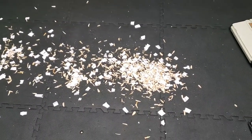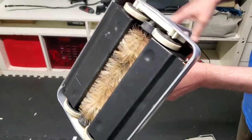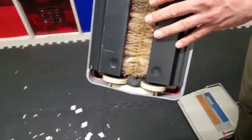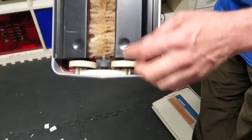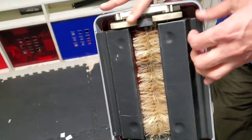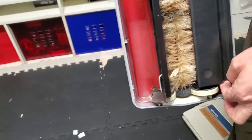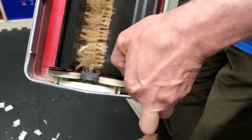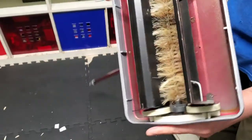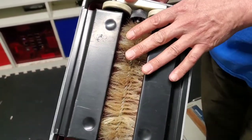Now I'm going to try the small one first. Before we try it, here's how it works: once you need to dump the garbage, you pull this one out like that, and put the garbage through like that.